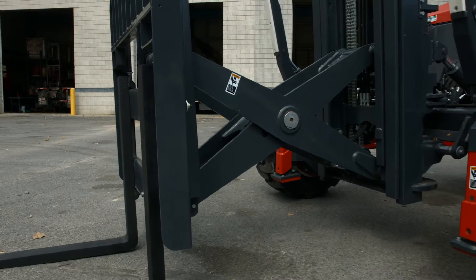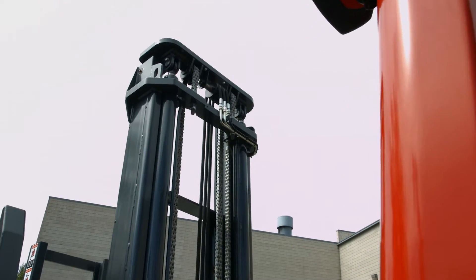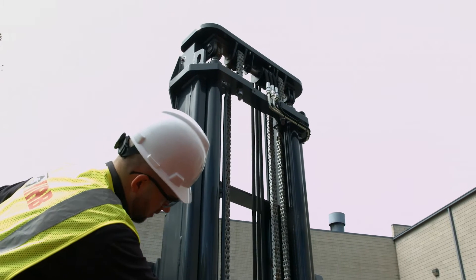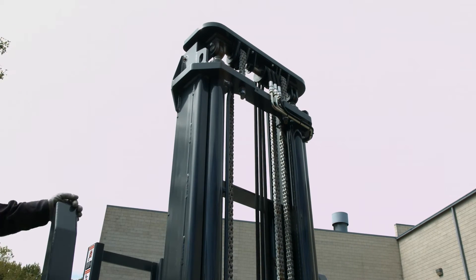The pantograph mast will have dual lift cylinders on the mast. Check each of these cylinders for any bends, cracks, or excessive wear. Also, look out for any missing or loose parts and check all bolts for tightness.